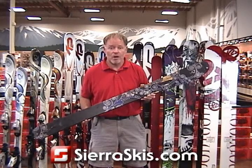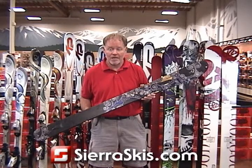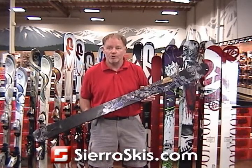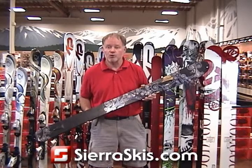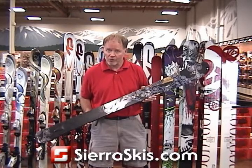This has been the most popular women's powder ski for some years now. And the reason is it's super easy. It floats. It's nimble. It's maneuverable. And it pushes through crud really well.